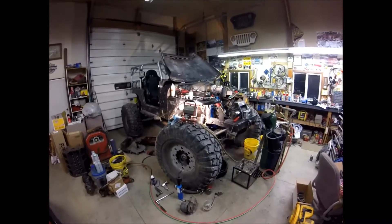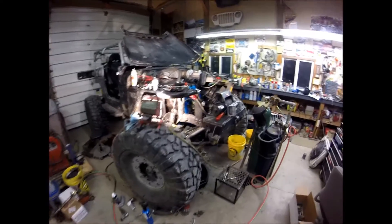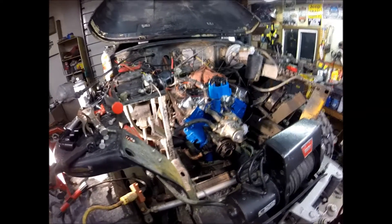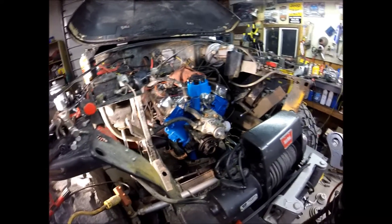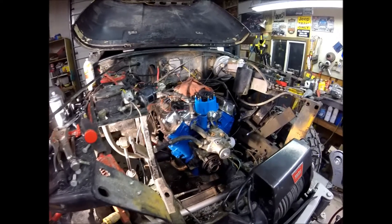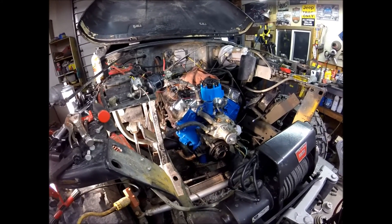Today we're working on the '79 CJ7 rock crawler. Been working on the engine for a little bit — it's a 351 Windsor swapped out of an '83 F250. I've been doing the re-gaskets, new distributor, timing cover gasket, oil pan gasket, intake valley, repainted intake, front of the engine, all that stuff.